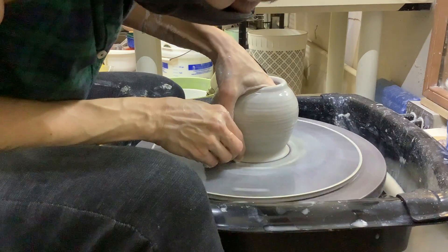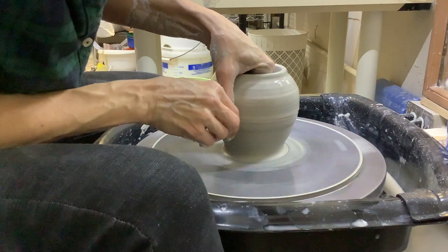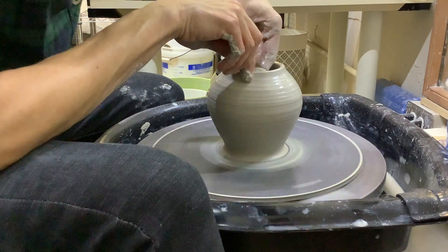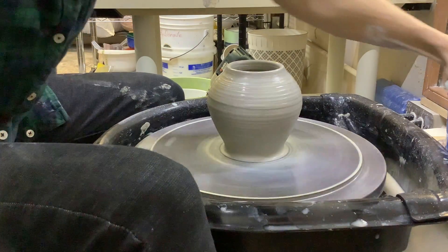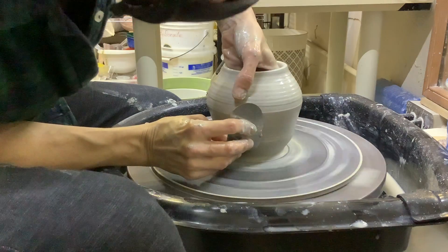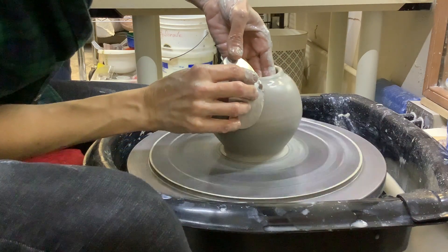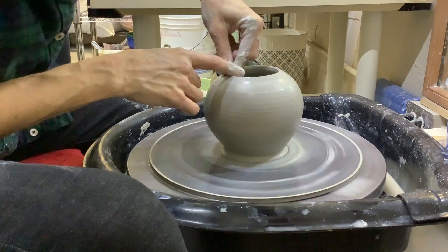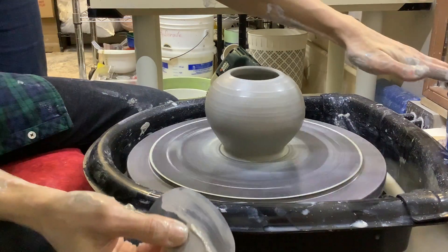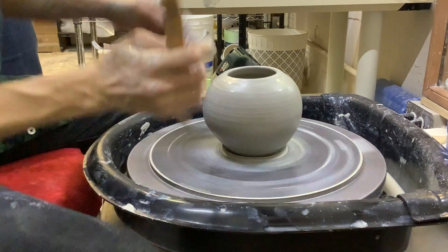That's a pretty shape for a base. Now I see what I need to do — just more pulls exactly the same, going out and then back in. If we want, we can use this flexible rib and belly it out even more. I just use the rib to make the shape I want. I bend the rib itself. You have to put pressure against that rib from the inside.